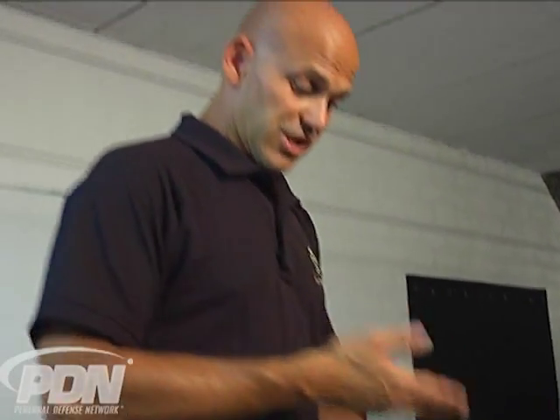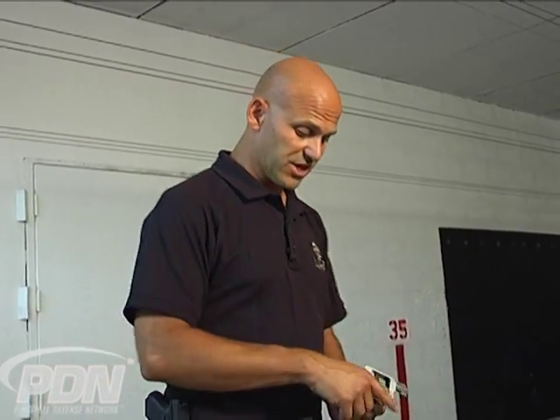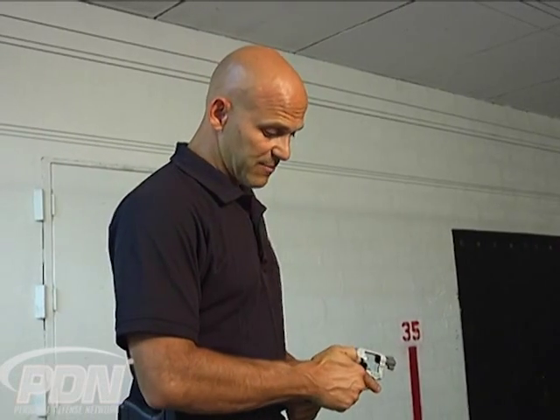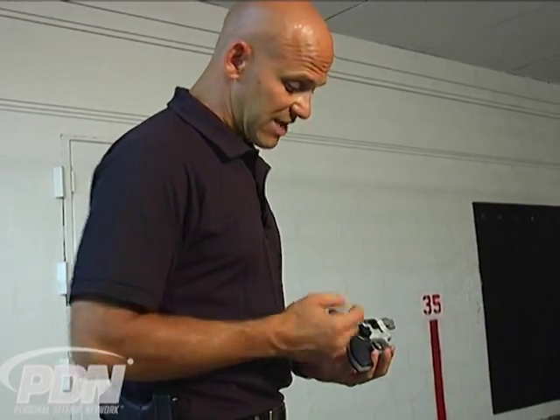The LaserLite side mount laser is another option to mount a laser on the revolver without interfering with your ability to put any kind of grip you want on there, or use it in any standard defensive holster. It is very convenient and easy to use — flipping that thumb over to go from the off mode to the on mode, to the flash mode, and then back to off. Take a look at the LaserLite side mount laser as an option for your defensive revolver.